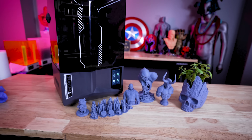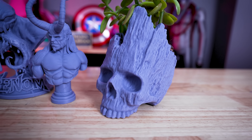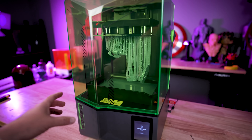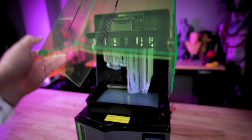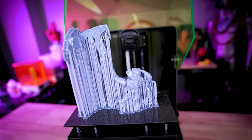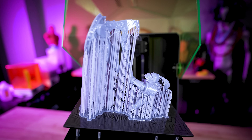Hey everyone. A few weeks ago I did a video here on the Elegoo Saturn 4 Ultra and how it's the easiest resin 3D printer that I have ever used. Today we're going to be taking a look at the brand new Elegoo Saturn 4, which is the more affordable version of the 4 Ultra, talking about exactly what the differences are between these two machines, and I'll be showing you some of the things that I've 3D printed with the Saturn 4.